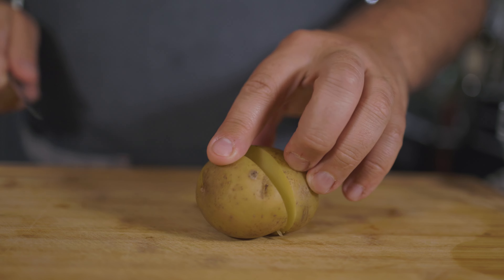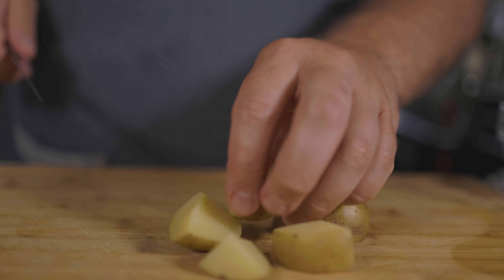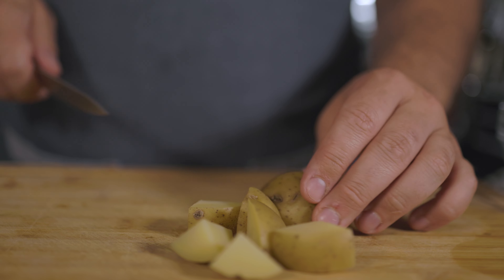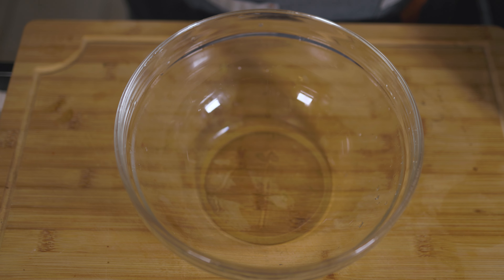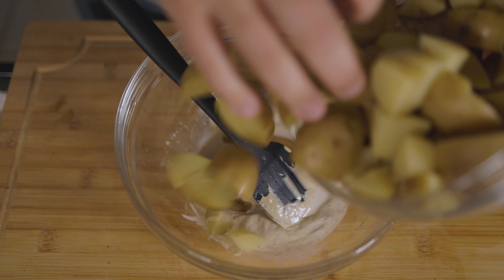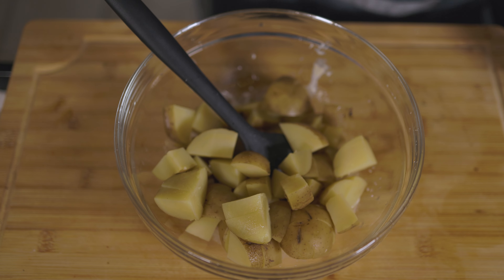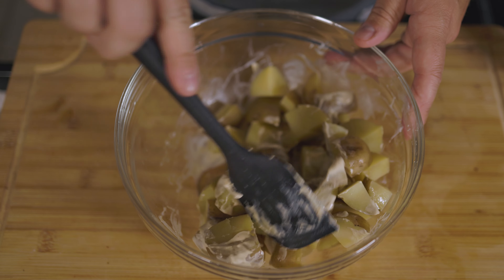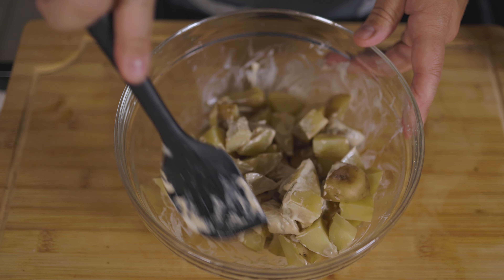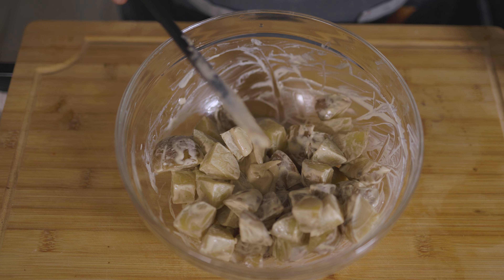Now let's prep our potatoes. These are a little bit bigger than a golf ball. I'm going to cut them in half, and each half cut into six pieces — that should be the perfect size, perfect little bite-sized morsels. We're going to take a couple tablespoons of our Caesar dressing, put it in the bottom of our bowl. Dump in about half of our potatoes — this is three pounds of Yukon Golds. Just toss it gently; we don't want to break up our potatoes. Add a little bit more dressing, then the rest of our potatoes.